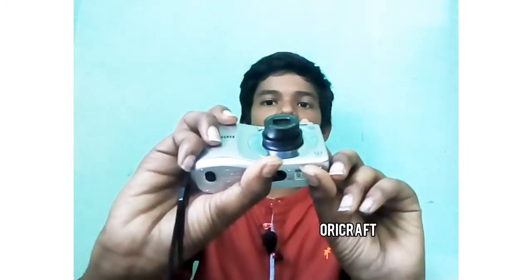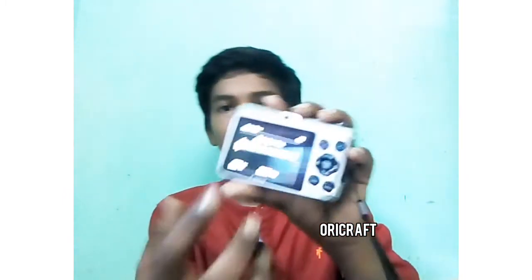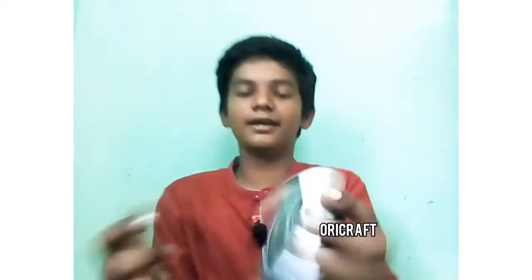That is a mid-range camera. There are 9 autofocus points, all-point tracking, a 4x optical zoom, a 3-inch display, and 3 lakh dots, so we can see everything clearly.